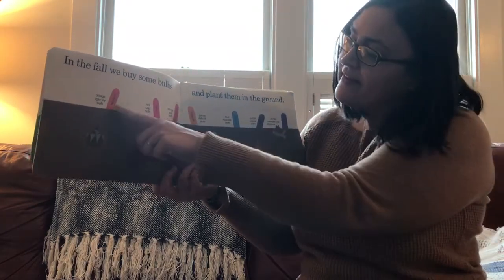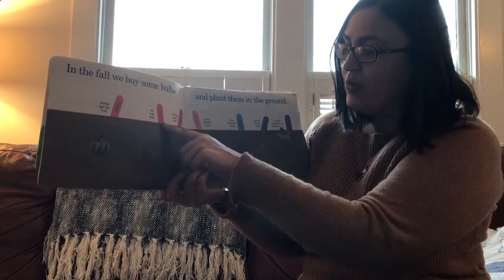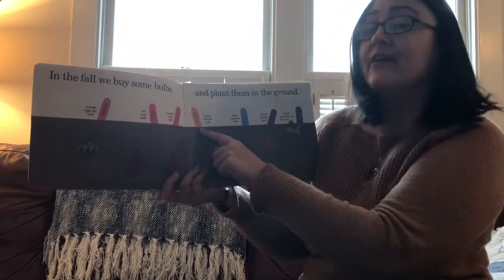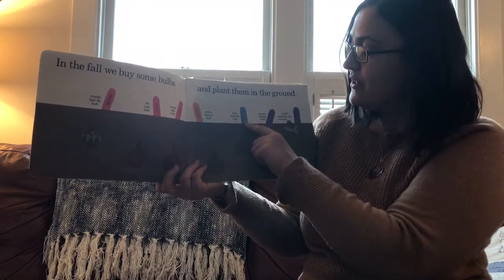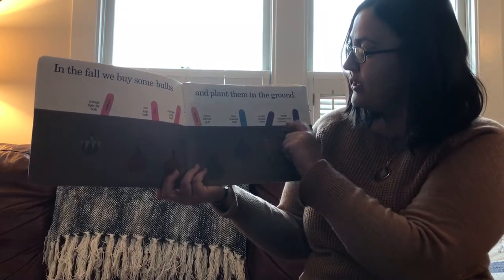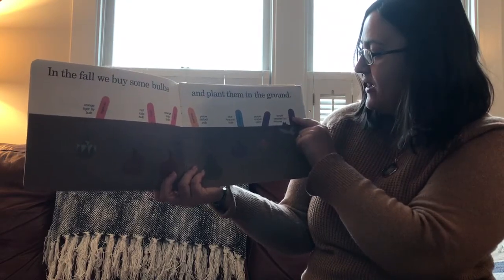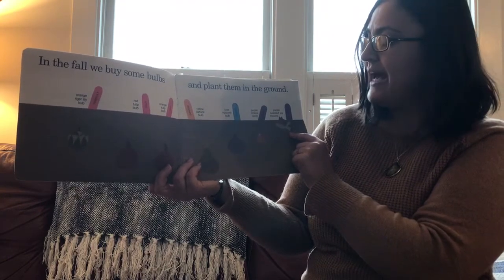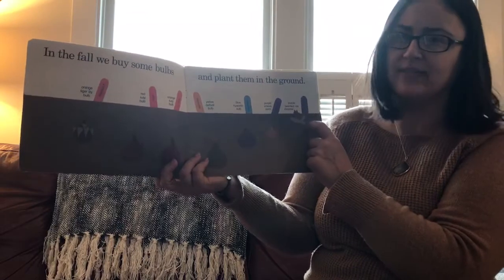I see here they put some markers in the soil. This is that tiger lily I was telling you about. This is a red tulip bulb, an orange tulip bulb, a yellow daffodil bulb — I have some of those in my garden. And some blue hyacinth bulbs, a purple crocus corm — that's a little bit different than a bulb — and a purple bearded iris rhizome, which is also a different shape.